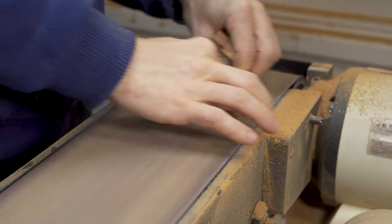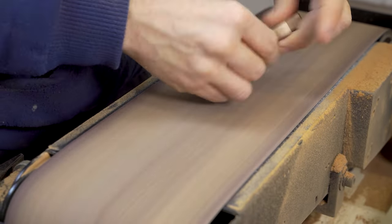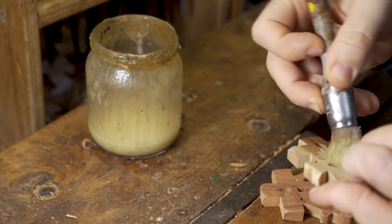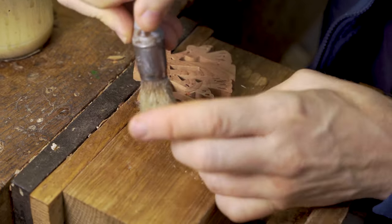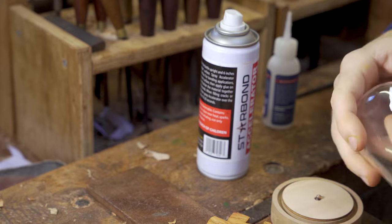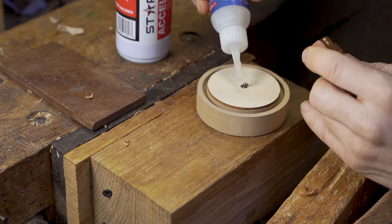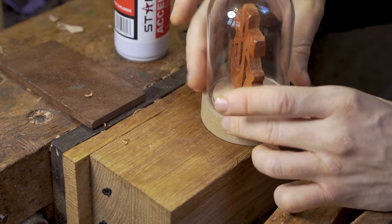Once that's completed, we go to the belt sander for a better finish. Sometimes there's super glue left over where we've glued the two layers together, and we also have to sand off the paper design that guided our scroll sawing. We add three coats of shellac sanding sealer, rubbing it down in between each coat, then use Starbond super glue and accelerant — check the link in the description — to stick the cross silhouette candle angel design to the base of the glass dome.